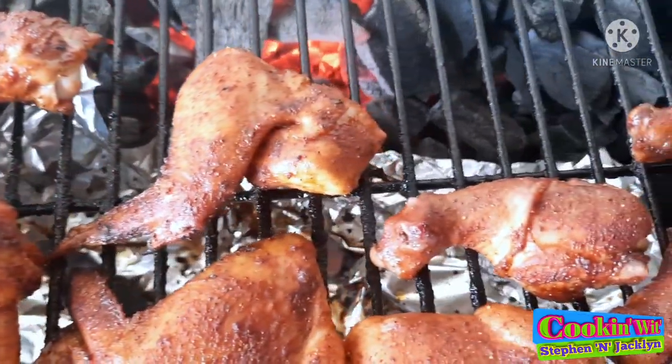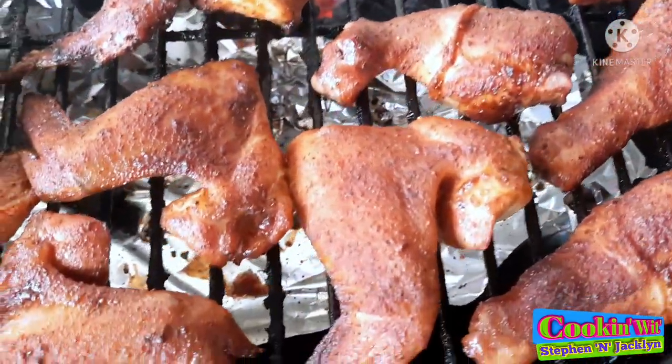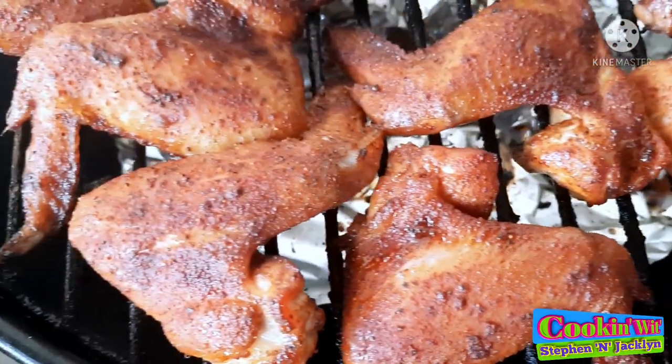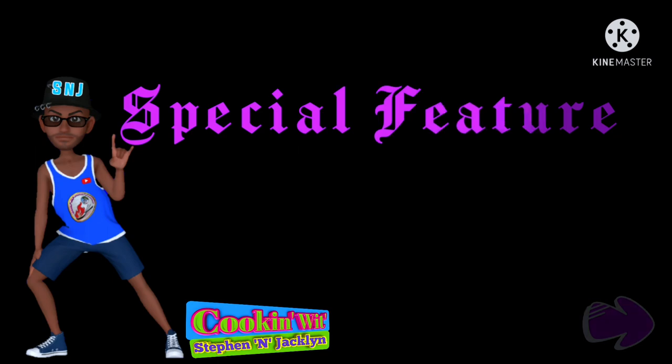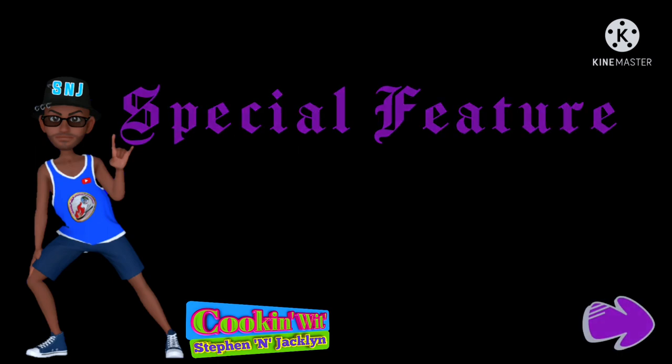This is about 20 minutes into the cook, guys. Let's take a close look at how those wings and legs are looking — they're looking mighty fine. What a beautiful color! We've also got a special feature today: our nine-month-old pup. Enjoy!